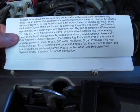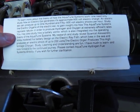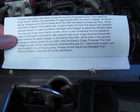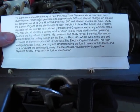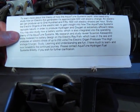My research and study reveal that scientist Alessandro Volta modeled his battery design on the electric rayfish, which lives in the sea and produces an electric shock of up to 200 volts. The electric organs produce this high-voltage charge. Please contact Aquatune hydrogen fuel systems directly if you wish for further clarification.